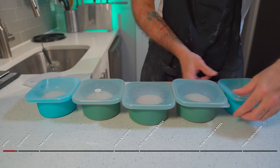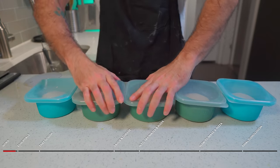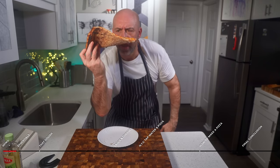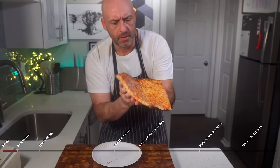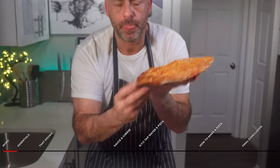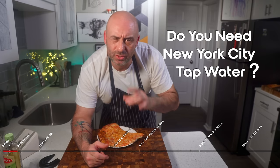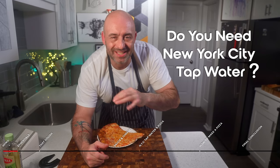I will also show you my full system that allows me to make pizza whenever I want without making any shortcuts or compromises on quality. Look at the crust. I will also attempt to answer the biggest debate in the pizza making community: is New York City tap water essential for making the genuine article?